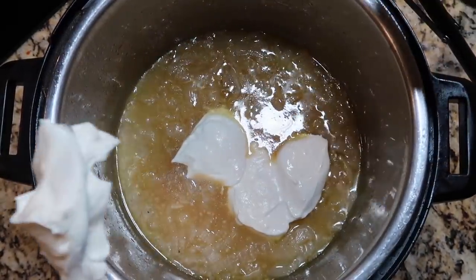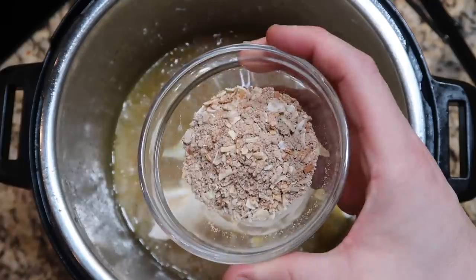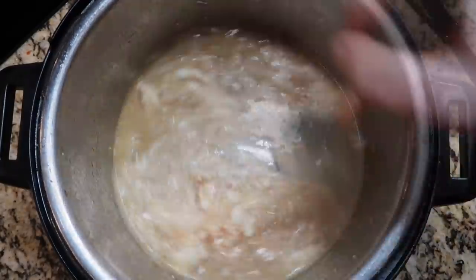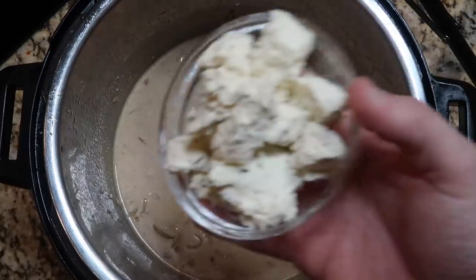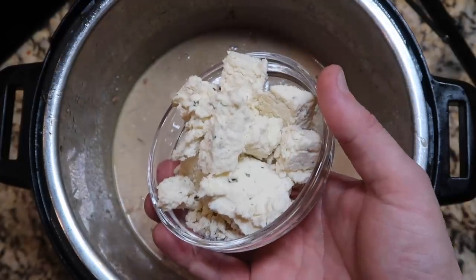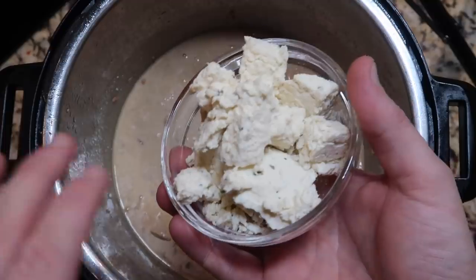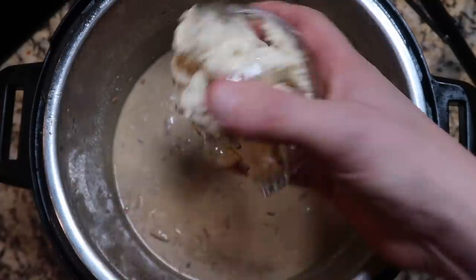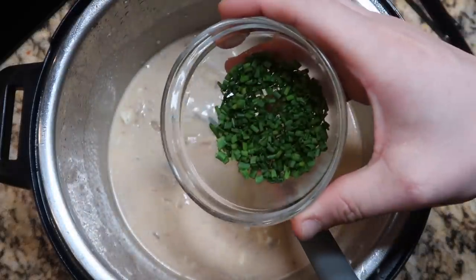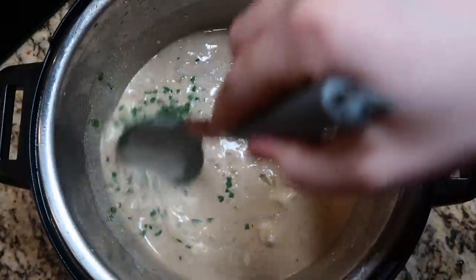Of course, sour cream is going to really make it a true sour cream and onion chicken. Add one packet of onion soup or onion dip mix — just use a whole packet of that. As it's beginning to bubble, stir that all around in the pot. A final touch is some spreadable herb cheese, like a Boursin or Alouette — I use one 5.2-ounce package. You can also use about a four-ounce brick of cream cheese if you can't find it. It's going to add some more thickness and richness to the sauce. Then I'm going to add most of my chives in there, just reserving a few for garnish.